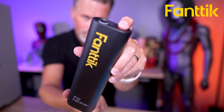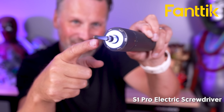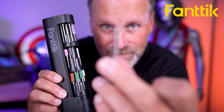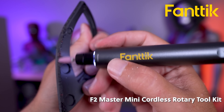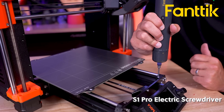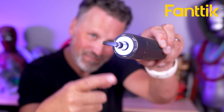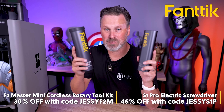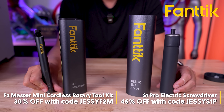Today's video is sponsored by Fantec. Fantec is running a back-to-school sale where you can save big on two of their most popular tools: the Fantec F2 Master Cordless Rotary Tool and the Fantec S1 Pro Cordless Screwdriver. Their tools keep everything self-contained with hidden storage for all the bits and accessories. The F2 Master Rotary Tool comes with a wide variety of attachments, ideal for cleaning up 3D prints, runs at variable speed, and is surprisingly quiet. Both tools have built-in lights and USB-C charging. Use code JESSEF2M for 30% off the F2 Master and JESSES1P for 46% off the S1 Pro.